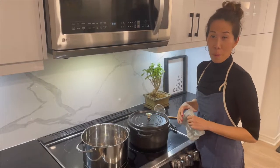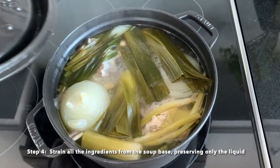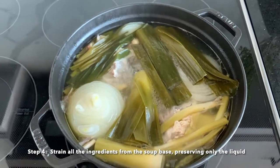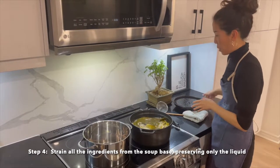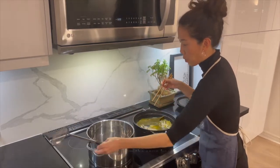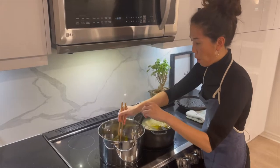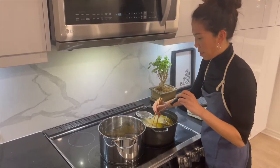Now that our broth base has been cooking for about 3 hours, we're going to strain the soup so that we're only keeping the broth for the shabu shabu and not the ingredients. I'll extract all the solids from this pot and save only the broth.